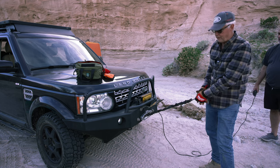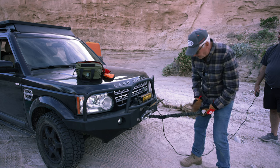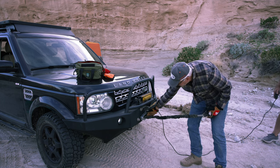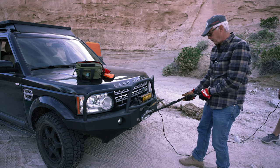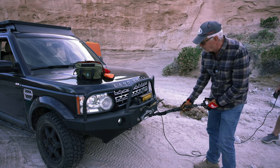All right, when you get down to the last of it, you want to make sure — this is where you can get injured. If you bring this up, you can pinch your hand, break your hand, so you want to be very careful. The guy that's running the remote needs to watch it very carefully.